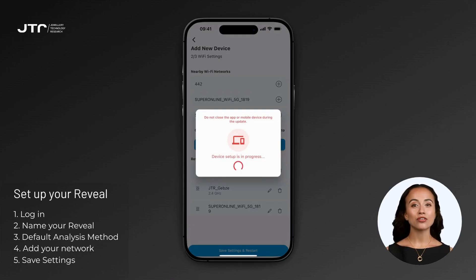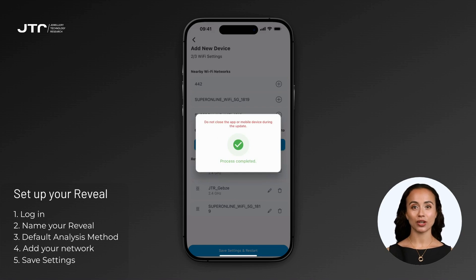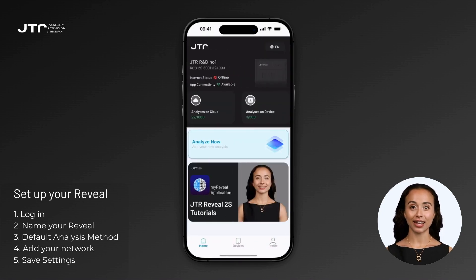Once you've added and prioritized the networks, click the 'Save Settings and Restart' button to save your changes. All of your device configuration will be transferred to your Reveal, which will restart to apply them. After restarting, your Reveal will attempt to connect to the saved networks in the specified order. The app will then reconnect to the internet and sync your account with the new device on the MyJTR Portal. Disconnecting from Reveal and connecting to a network may take a little time — please be patient during this process.